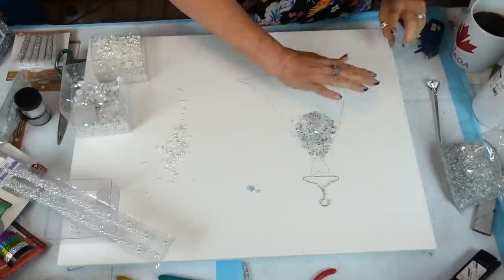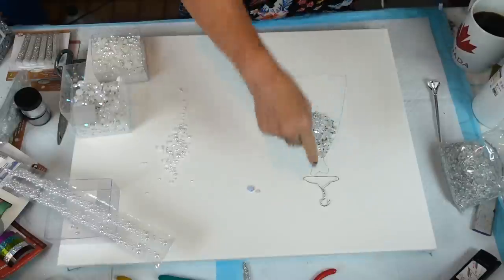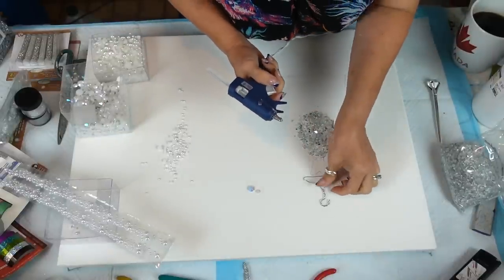I am back — my glue gun is ready. I just want to get this glued down as much as I can.